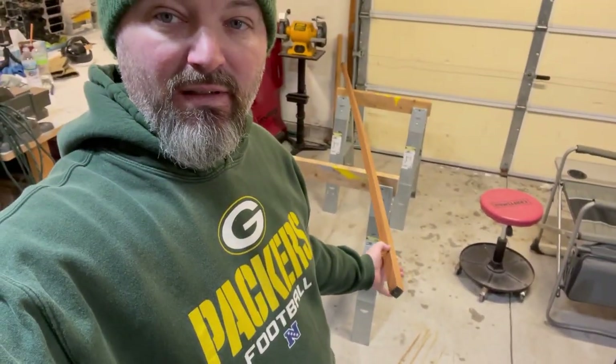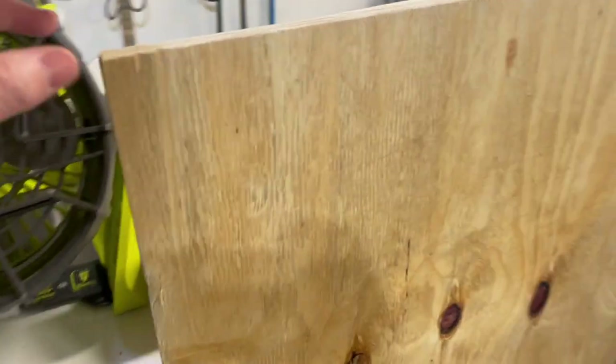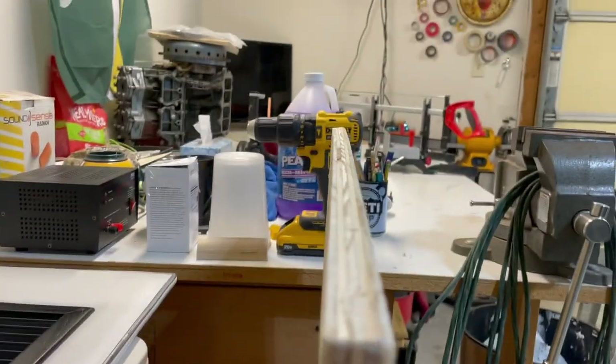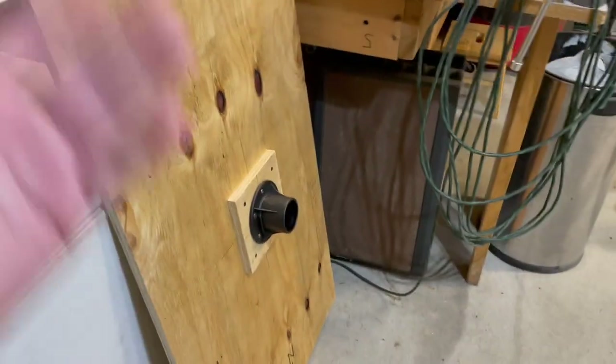Let's get started with the bed rests. I'm going to cut this piece of African mahogany — what I have left of this piece — down to the correct length to be the supports for the bottom part of the table, which will be the drop-down portion that will create the bed. The only thing I've done to this since I put the pedestal mount in place is put a five-degree chamfer on all the edges.